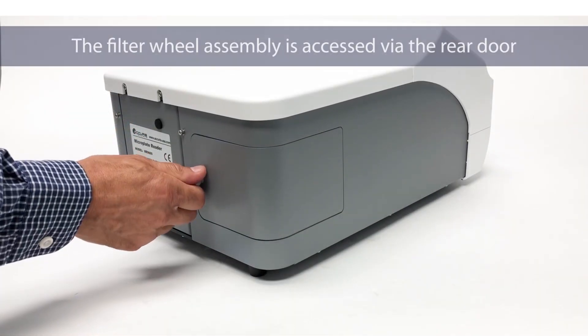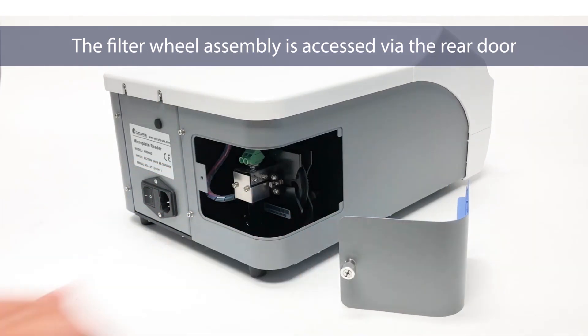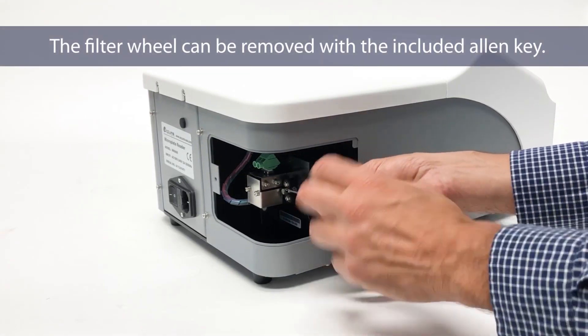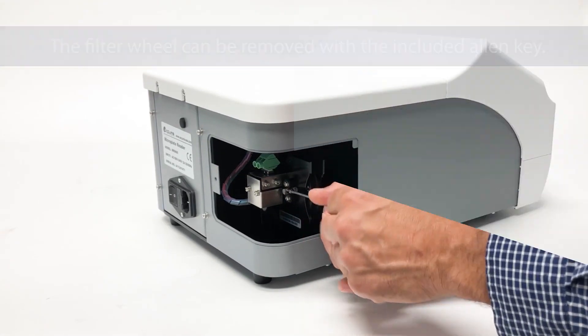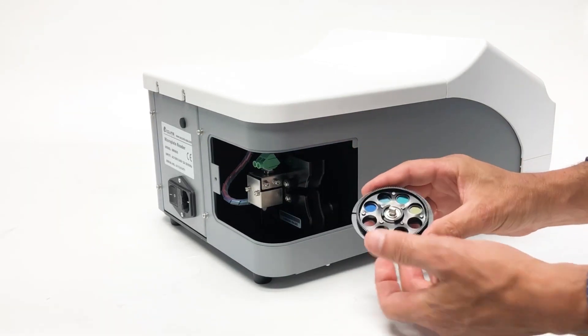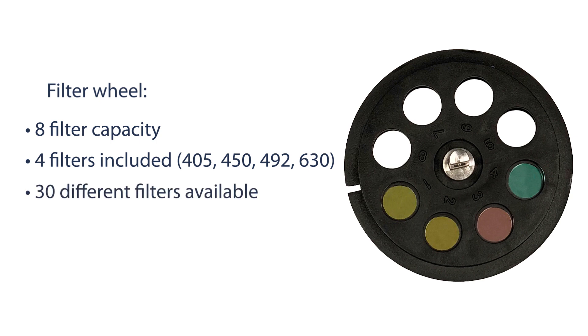A rear door panel can be removed to access the instrument's filter wheel, and the filter wheel is easily removed with the included Allen key. The filter wheel can hold up to eight filters. Four common filters are included, and a total of 30 filters are available to cover wavelengths from 340 to 750 nanometers.